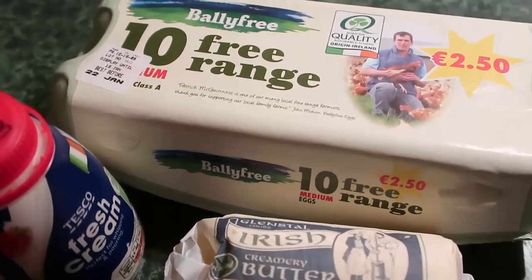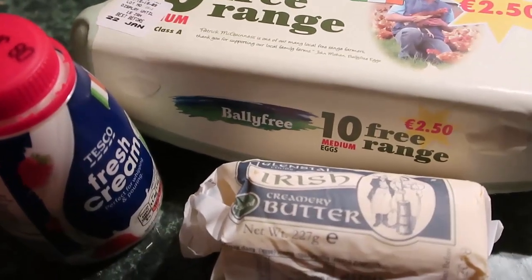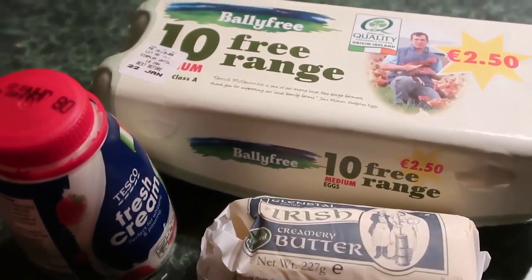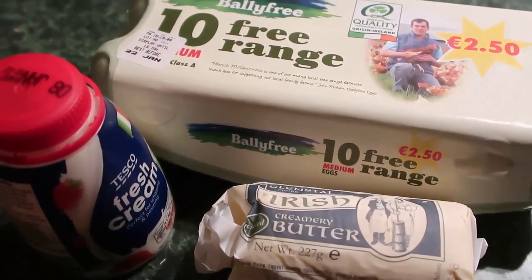We've got free-range eggs, cream and butter — fresh Irish butter. All these beautiful Irish ingredients are going to turn into scrambled eggs and I'm gonna show you how.